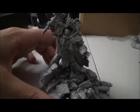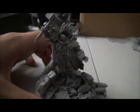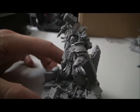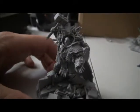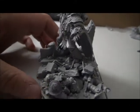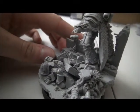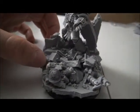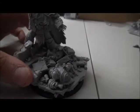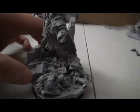Hopefully you can see all the detail nicely here. The head is kind of temporarily on there — I'm going to take that out and paint it separately so I can get in behind the head without accidentally hitting it. As you can see, for this dead marine I switched out the shoulder pad from just the generic one to a Night Lords one, since I'm going to have these two marines as Night Lords that Vulcan defeated.